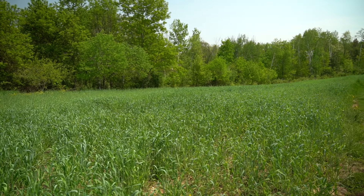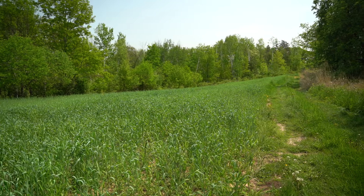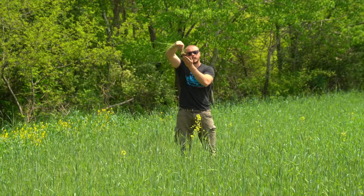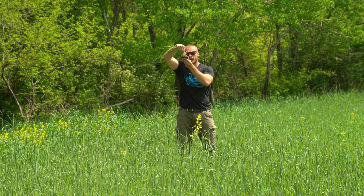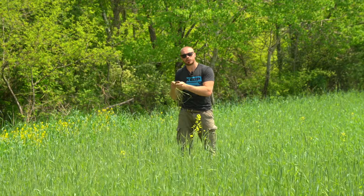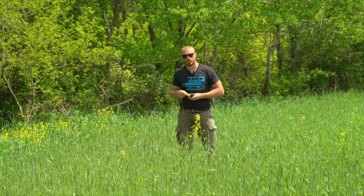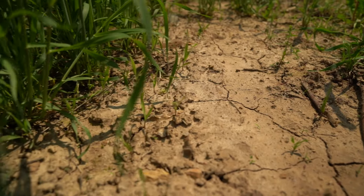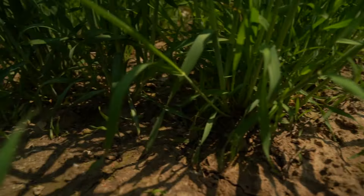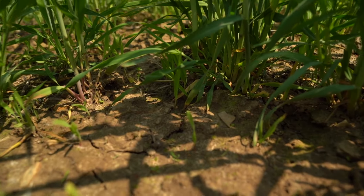When you have an active root system or a living plant in that soil — if I pull up one of these clumps here, you can see it's holding soil right there in this root system. It's using that moisture and holding it right in that root system, in that top inch and a half or two inches, so that it can stay moist and continue to grow and mature.